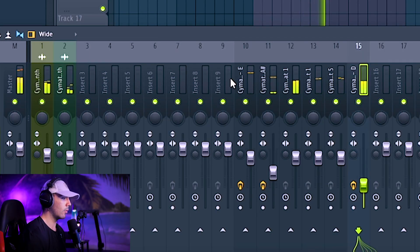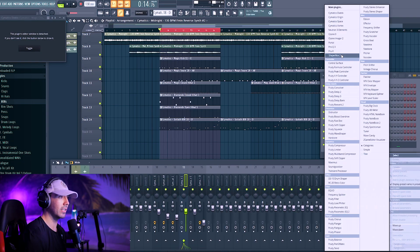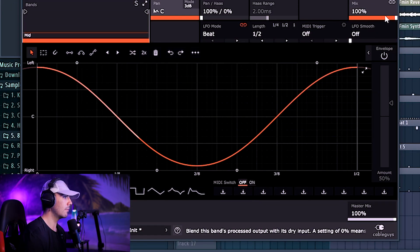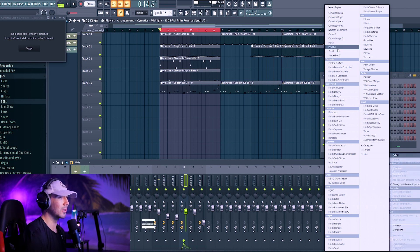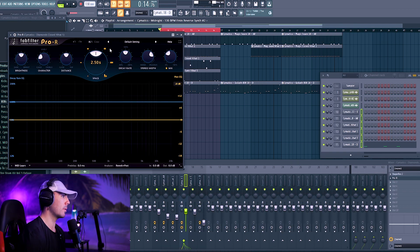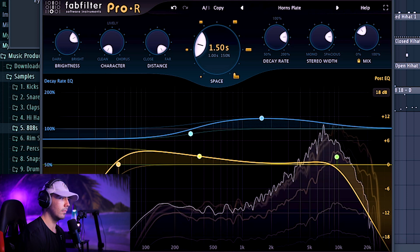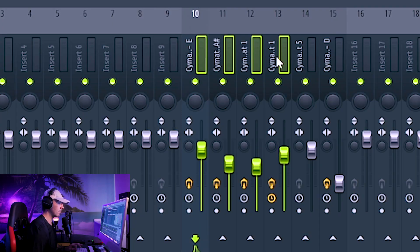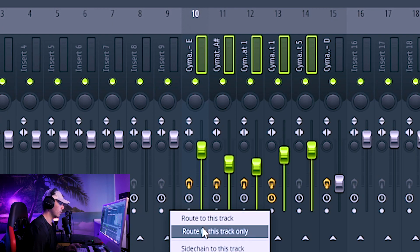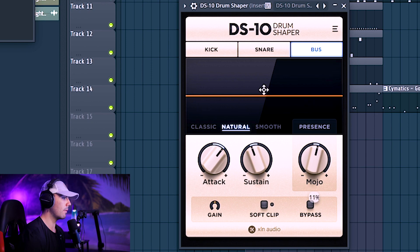Between these two melodies, 808s, and a lot of the drums having Diablo, everything still sounds pretty okay. I want these second hi-hats to actually be panning, so ShaperBox 2 again — Basic, mix down to about 50. Then some reverb with Pro R, the best reverb in the game. ShaperBox 2 is actually panning the reverb as well, so that sounds pretty cool. I'll put the drums all, except for the 808, onto a mixer bus and then grab DS-10 Drum Shaper — increase the attack a little bit, decrease the sustain.